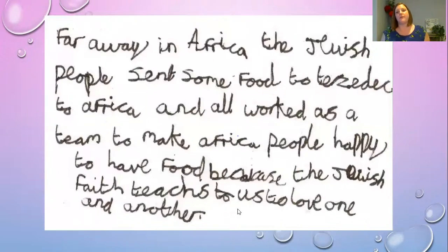Here's another example: 'Far away in Africa, the Jewish people sent some food, and they all worked as a team to make the people in Africa happy to have the food, because the Jewish faith teaches us to love one another.' And if we look: 'What has been required — the Lord require of you to do what is just and to love mercy and to walk humbly with your God.' I wonder how those examples compare to yours — I bet your story writing has been fantastic and I hope you've thought carefully about these quotes and wise bits of advice.